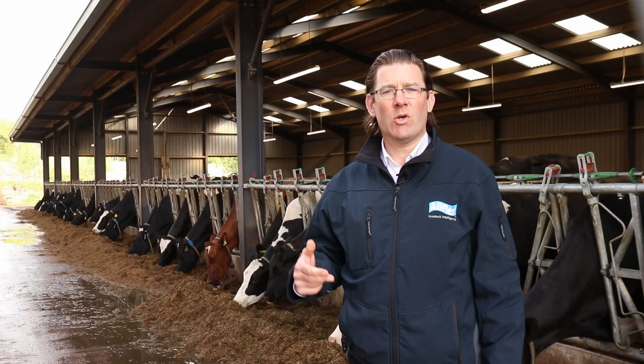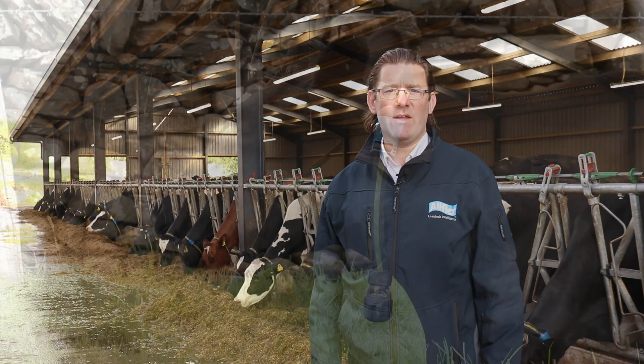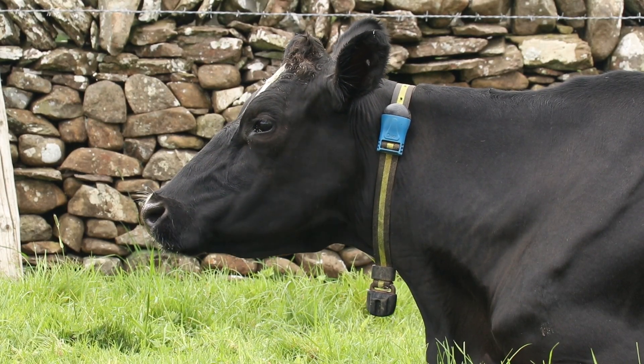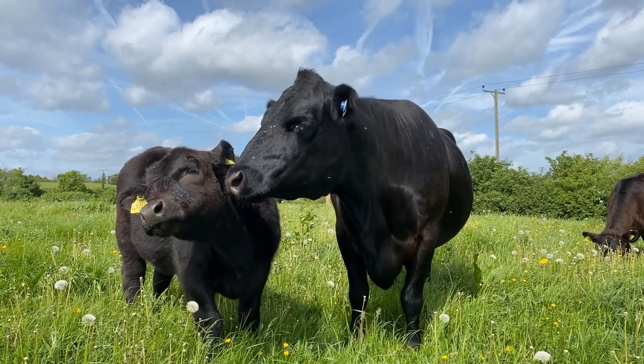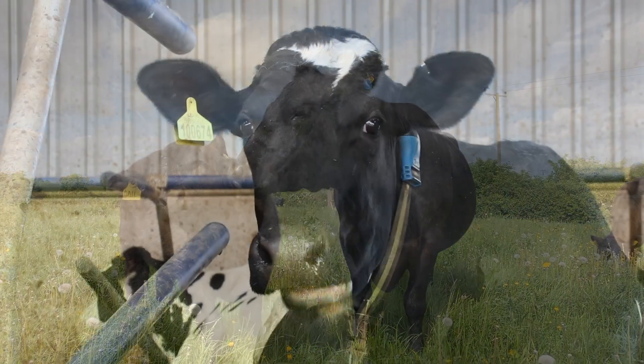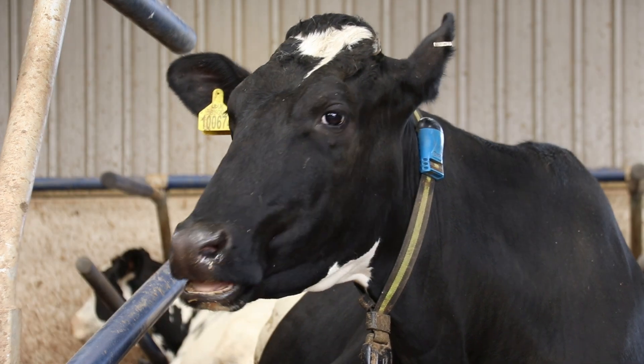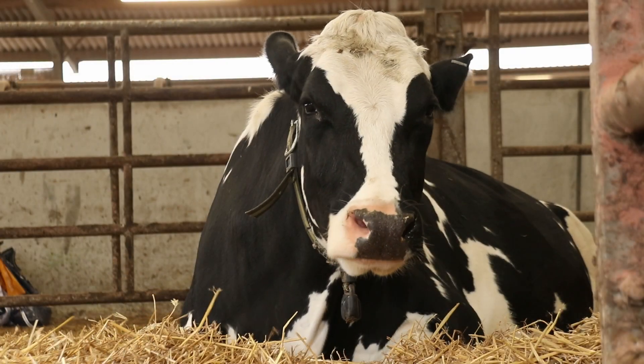By constantly monitoring the subtle activity and behavioural patterns associated with fertility status and rumen function, SenseHub enables herd managers to quickly and reliably make better decisions to increase their herd's fertility performance, to maximise productivity, and to avoid impending health problems.